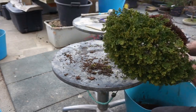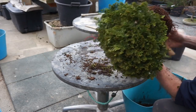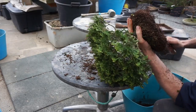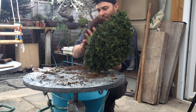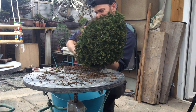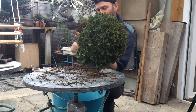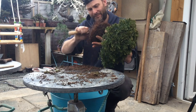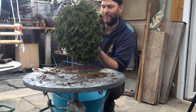This tree was massively overpotted previously — not by me, it was like that when I purchased it. It was weak when purchased and has just been allowed to grow out and get more strength. We'll also remove a little bit of growth on top to maintain some style, but we don't want to go too aggressively into the bottom — just taking a little bit off.